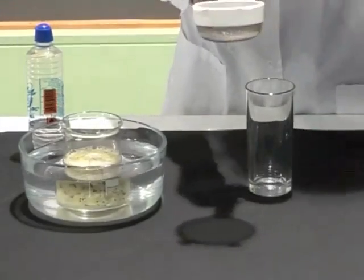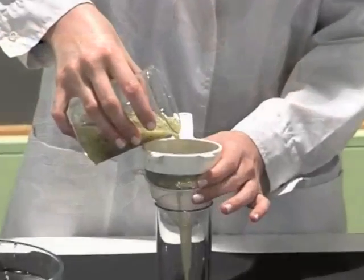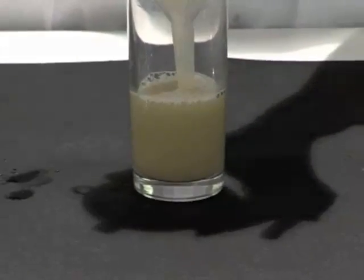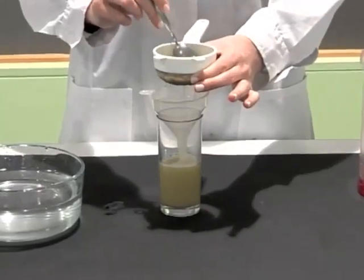Step 4: Filtration. We filter the mixture and keep the liquid. The mixture contains the redundant pieces of fruit that have unbroken cells and seeds. The DNA is contained in the solution.